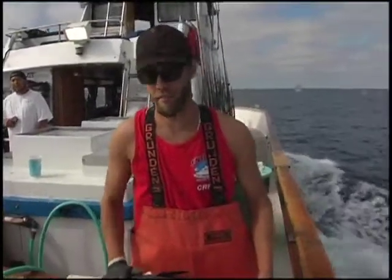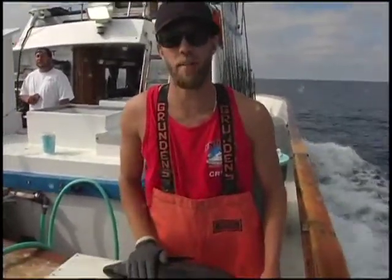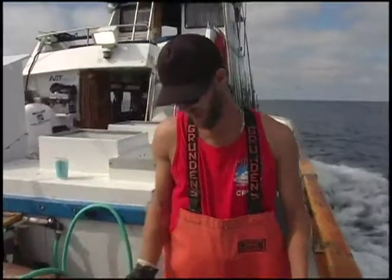My name is Aaron Zarski. I work on the Indian at H&M Landing, San Diego, California. Today I'm going to show you how to fillet bluefin tuna fish.